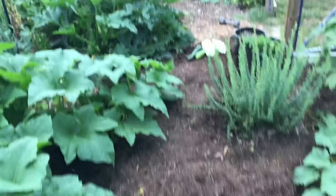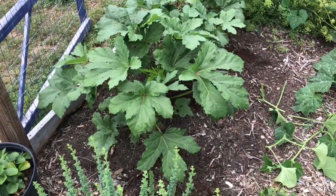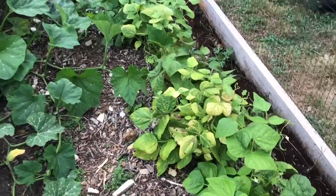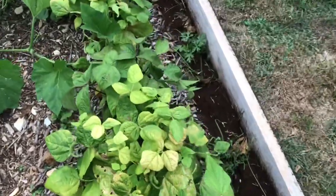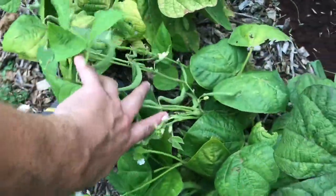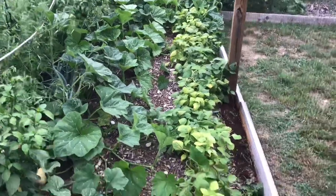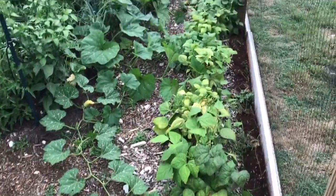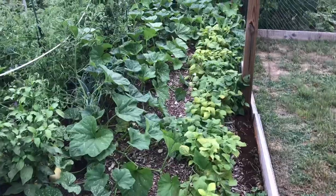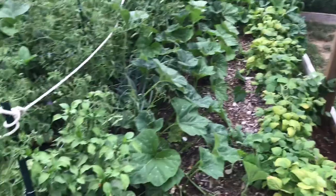Strawberries, squash, peppers, and okra — pretty much a daily harvest right now. We also have enough green beans to do another harvest. We pick and it gives us plenty to feed four people. This is going to be about our sixth or seventh harvest — good solid green bean production.